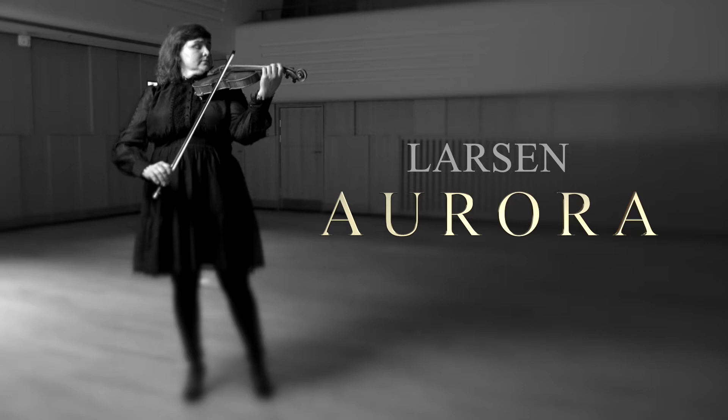Our new strings, Aurora, take their name from the Roman goddess of dawn. These strings are all wound on synthetic materials, except for the E-strings, which are all solid steel. The synthetic material is then covered with several layers of various alloys, ranging from aluminum to the purest kind of silver.